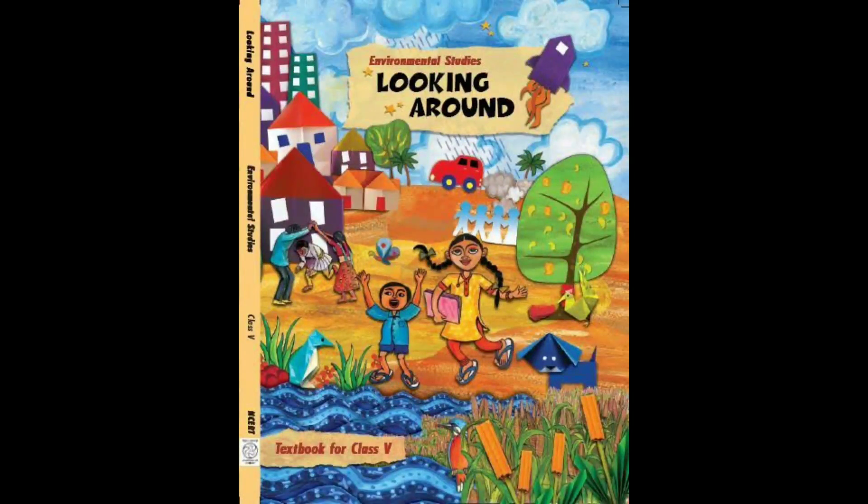Good morning students. As I told you in the previous video, we will read Chitti Babu and Chinna Babu's story given in the lesson 'Mangoes Round the Year'. So, let's start the story.